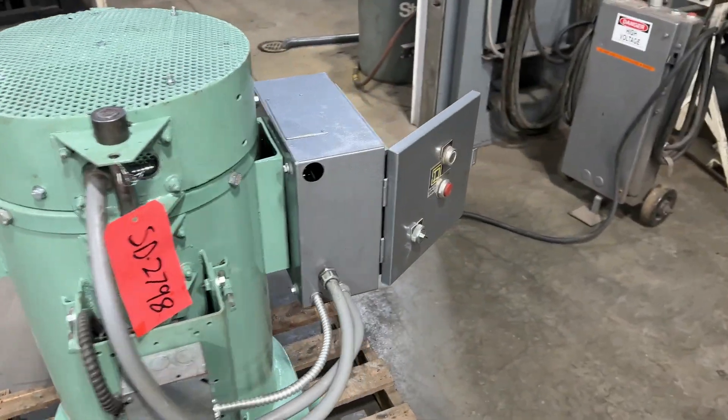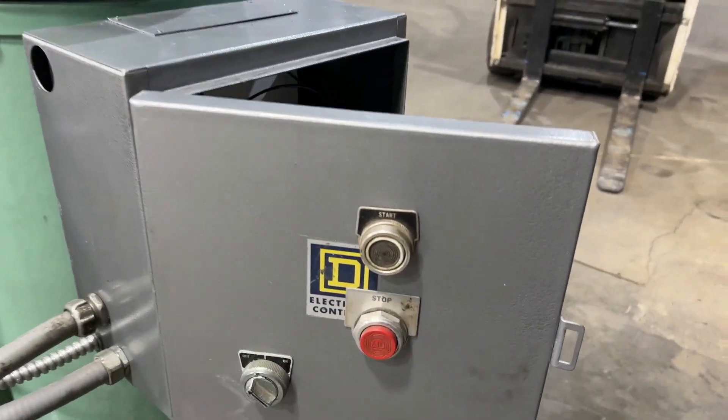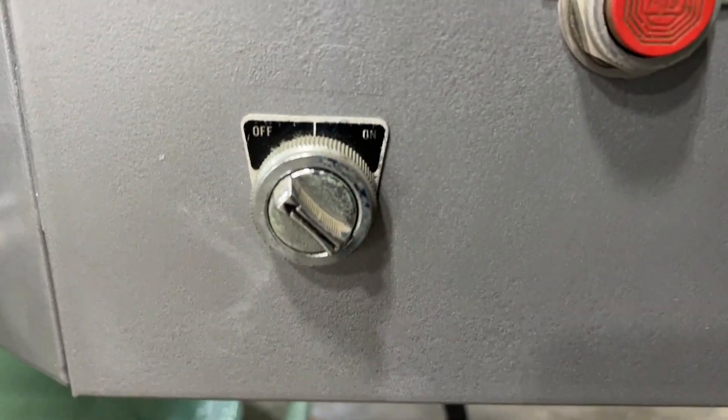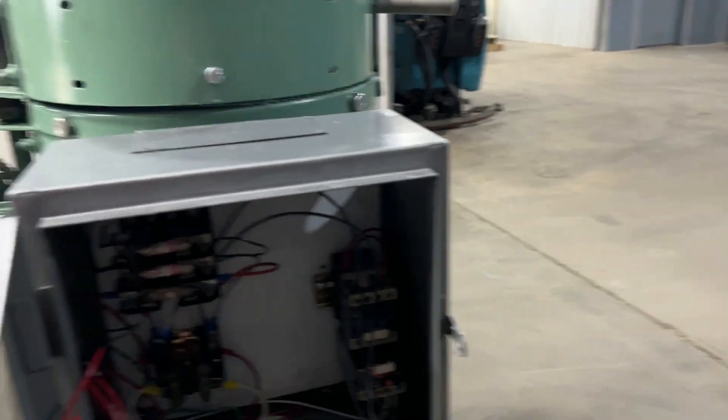As you walk around, take a look at the control panel here. This is wired for 480 volt, has a start/stop on the door, along with an on/off for the electric heater. It does come with a brand new electric heater.